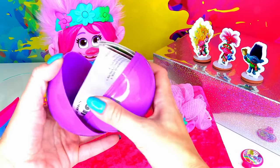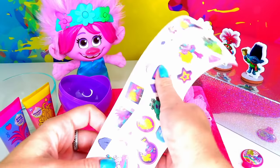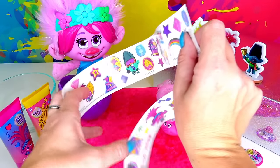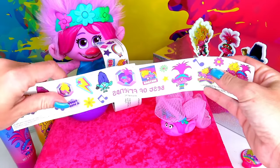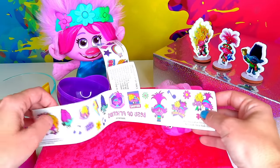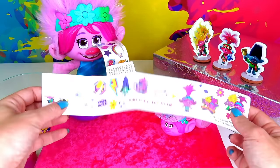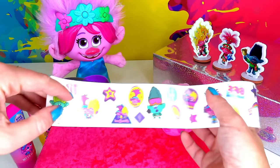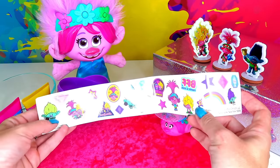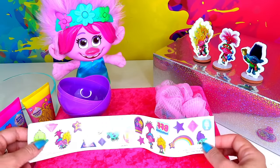Ready? Pop it! It's almost like an Easter egg before Christmas. We have two sheets with tattoos, and the cool thing is that they are all different. I see Poppy, I see Branch, Viva, some neutrals — it says 'Best of Friends.' It's reversed because you apply it this way. Some music notes and 'BFFs.' And here we have more Viva, and I think that's Branch's brother — and another brother. So awesome!